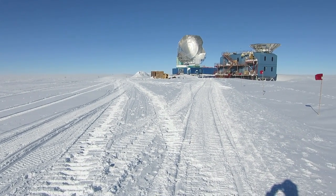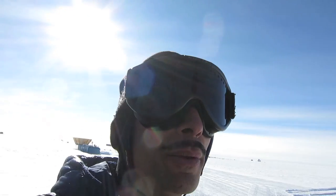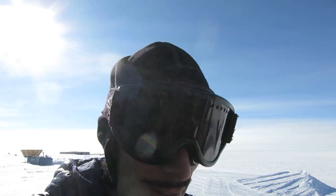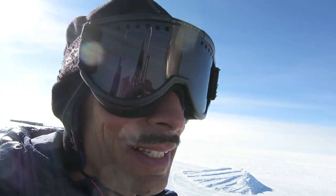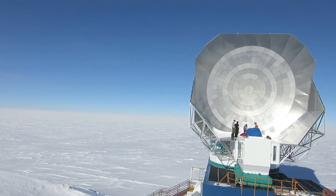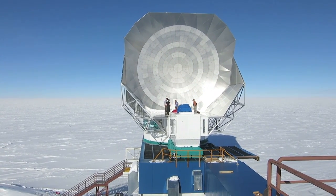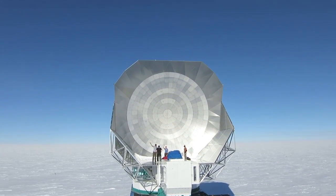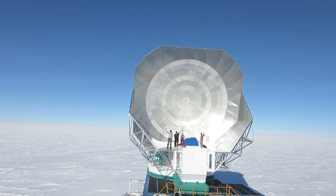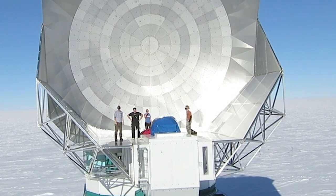We're going to the top of the DSL building to see what the BICEP3 telescope looks like. It looks like since it's Dark Sector Open House, people are getting a tour of the SQT. It's not a telescope — it's a solar oven.